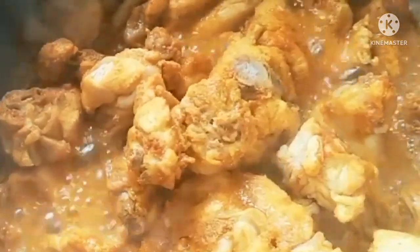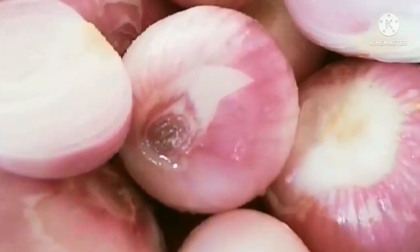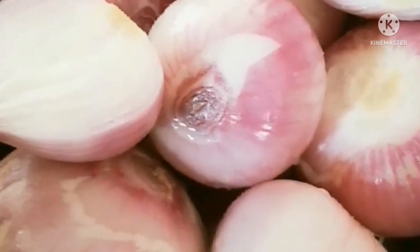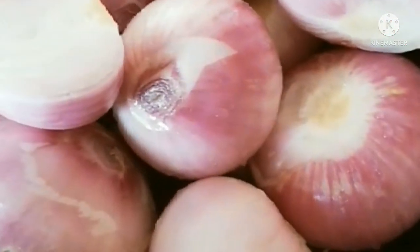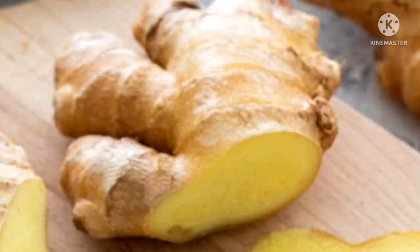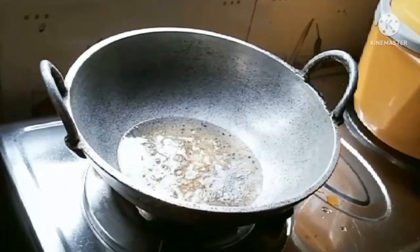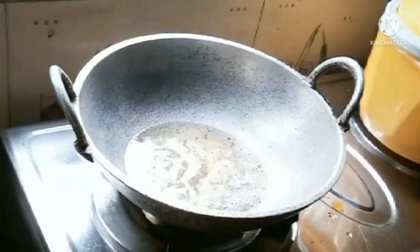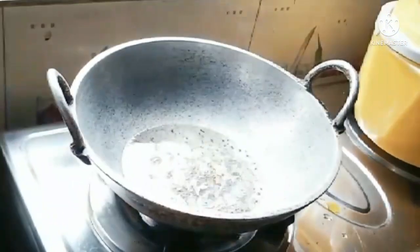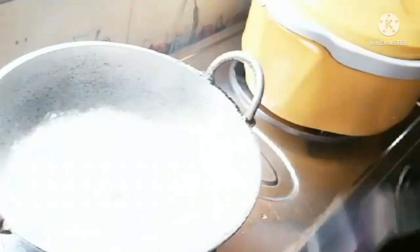We are going to cook it. We will cook it in the morning. We will put the chicken in the middle. We will cook it a little — 1 half inch cut in the oven, 1 inch cut in the oven.